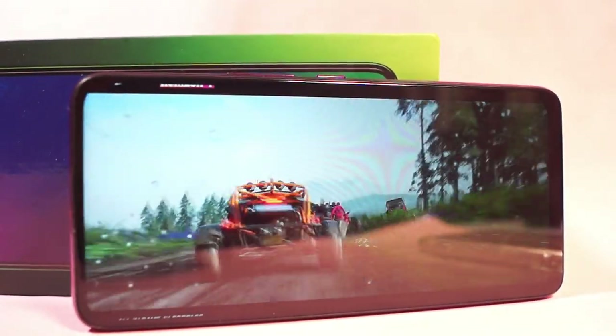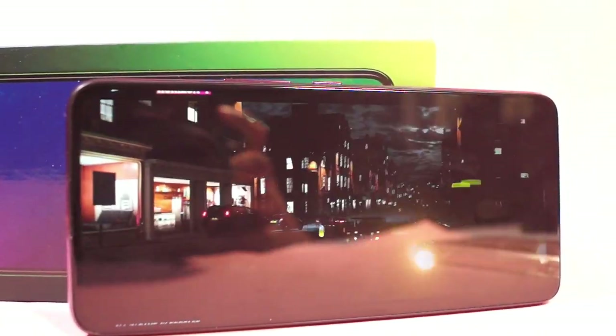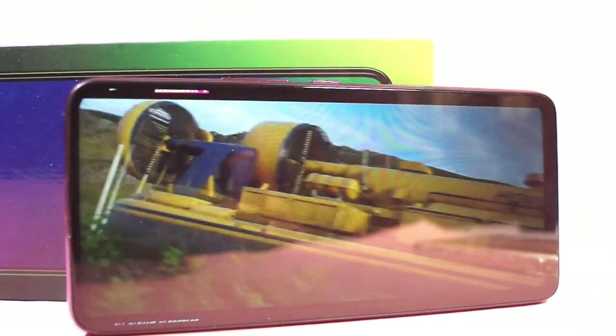While playing games, watching movies, or playing music on this device with the speaker, the speaker feels really cool. I think you should hear what the sound feels like.